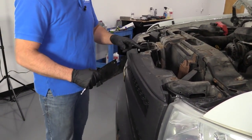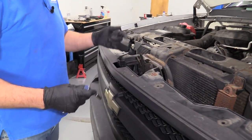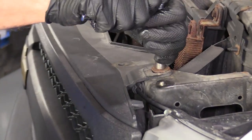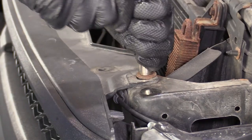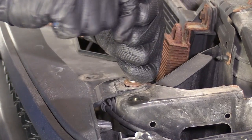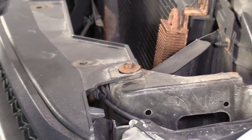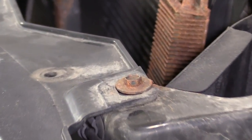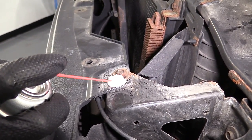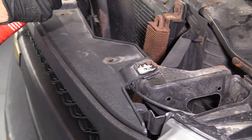I'm going to take these four 10 millimeter bolts out. There's one missing on this vehicle. Just use a 10 millimeter socket and a ratchet. This one's pretty difficult, so I'm going to get some rust penetrant. Just spray a little rust penetrant in here and let it soak for a little bit. Do the same for the others.